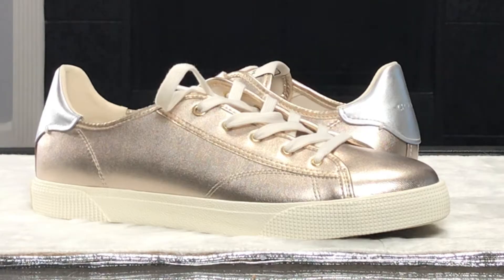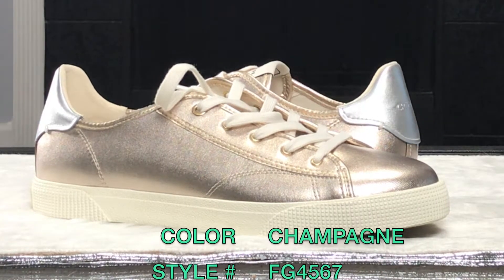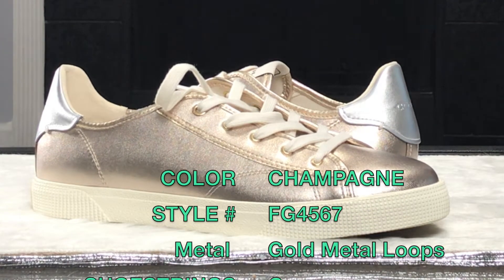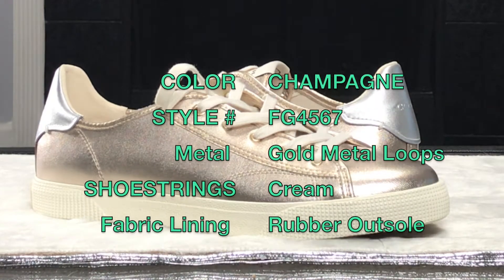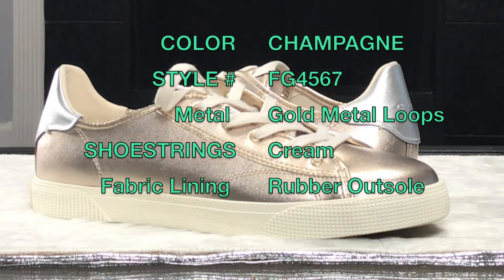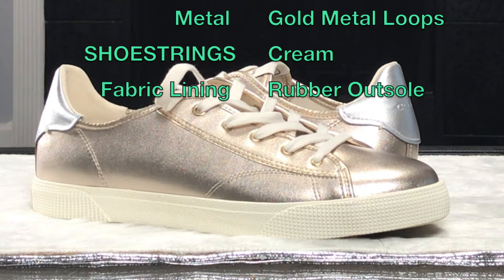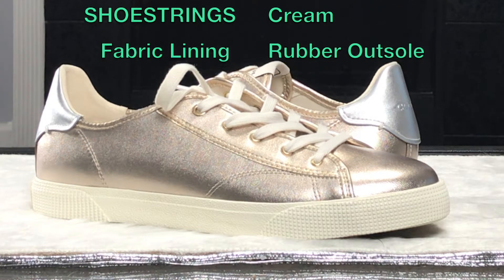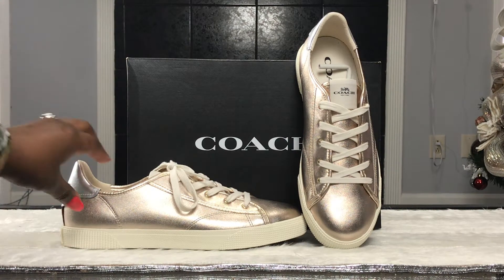Let's get into the product details. The color is labeled as champagne, style number is G4567. It has metal loop detailing, cream shoe seams, a cream bottom sole, fabric lining inside, rubber outsole. The actual shoe resembles a faux leather, so I would say it's safe to be worn in...